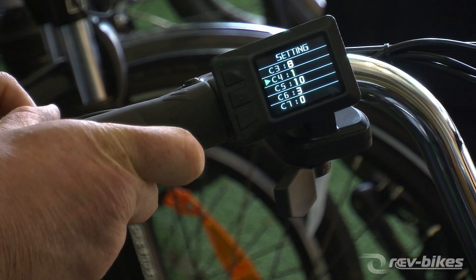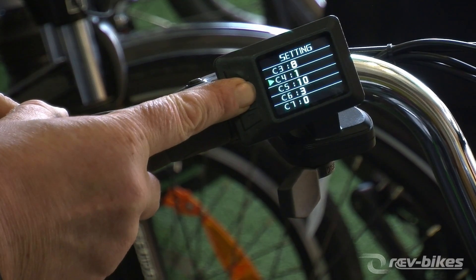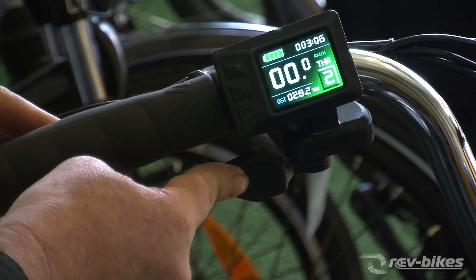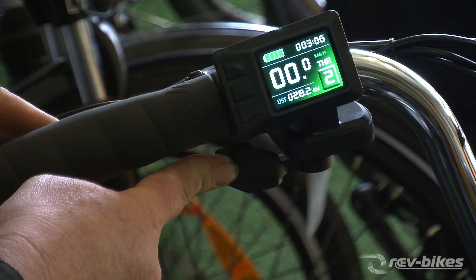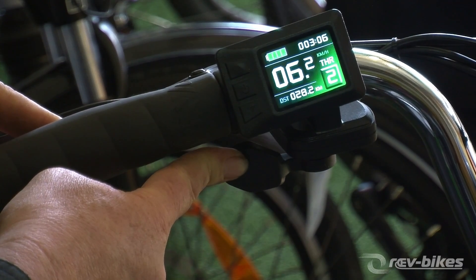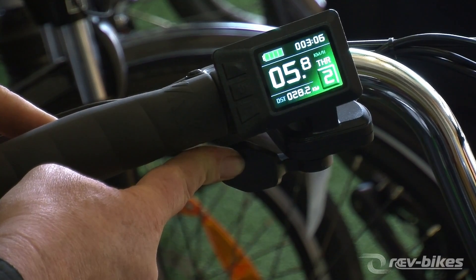With that, the middle button makes it stop flashing and sets it, then press and hold the middle button to go back. It'll take a second to recalibrate, and now the throttle is just taking us through to six kilometers per hour — that's the legal walk function, legal throttle operation.